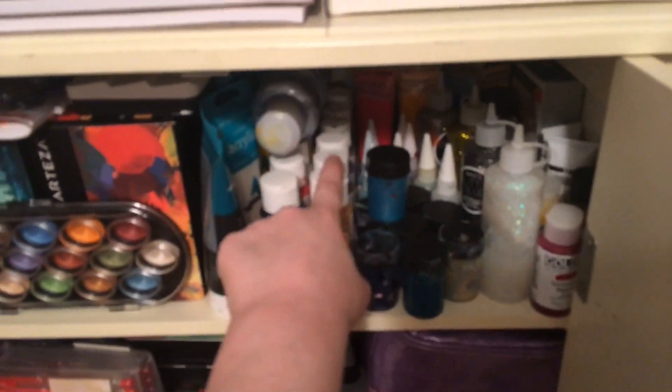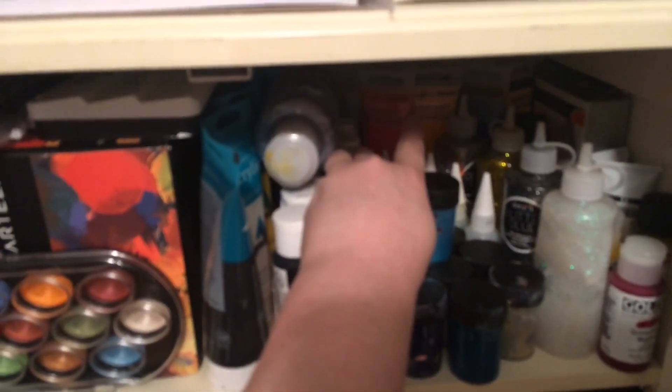These should be — actually these are acrylics. Then I got these are acrylics; back there is acrylic too. These ones right here my mom got at the Dollar Tree — she got a whole bunch of them; they're acrylic paints.